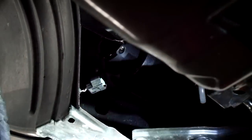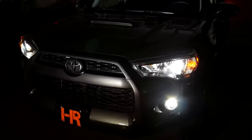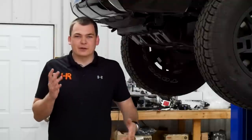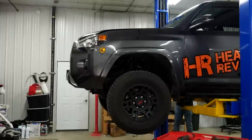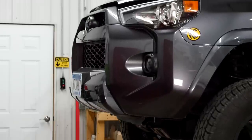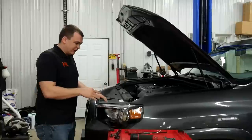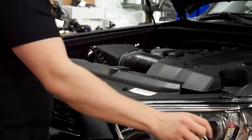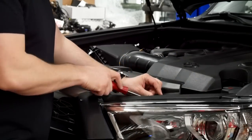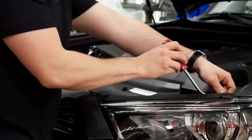We've got the Morimoto XB LED fog lights installed in our Toyota 4Runner — if you're interested in those, definitely check out our video on them. That's all you've got to take off underneath the vehicle. Now we can jump back up top and remove a few clips to get this bumper out of our way. The first thing that has to come off on top is this cover panel, held on by little plastic push pins. Press the center of them and they'll click, then get a little pry tool under them and they pop right out.